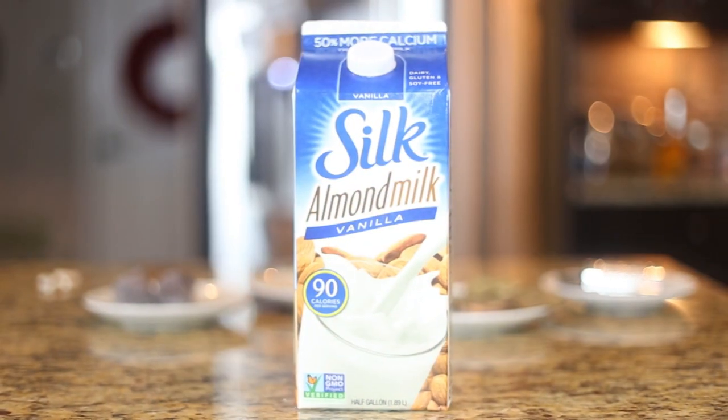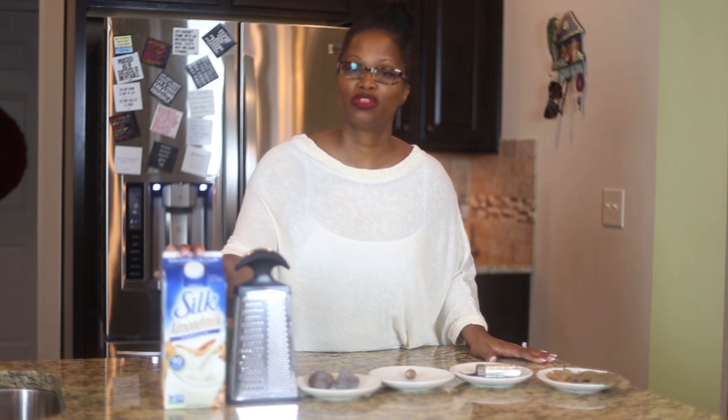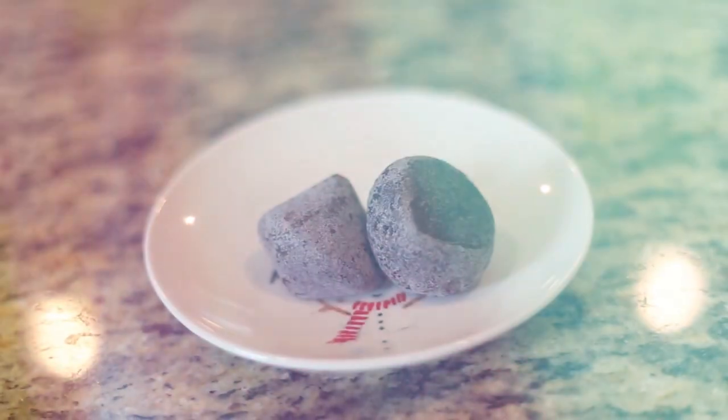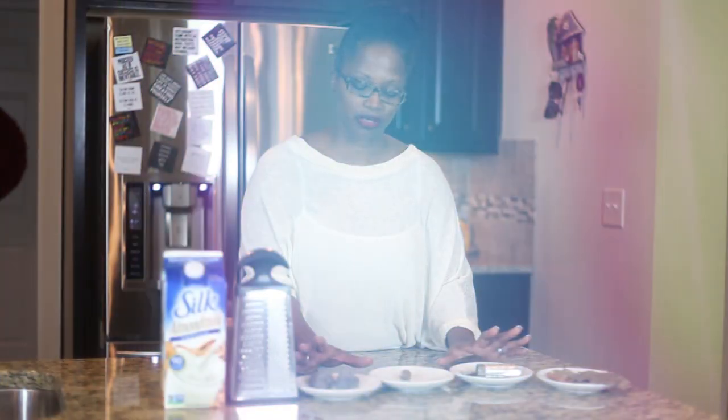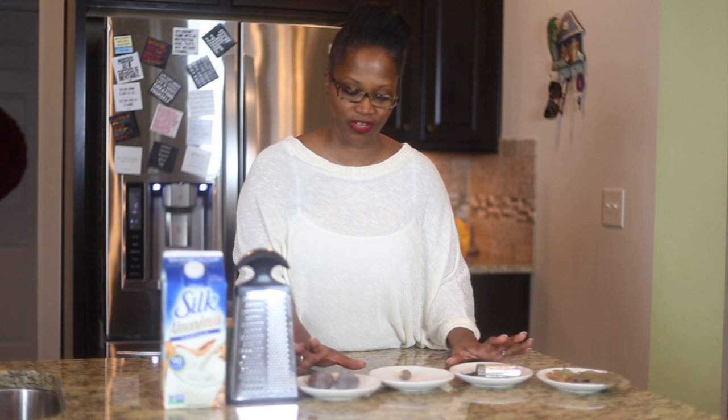The ingredients you need are almond milk, which you can substitute with soy milk or two percent cow's milk, though I prefer almond milk. You need a grater to grate the cocoa balls — here are the cocoa balls. You also need a nutmeg — not the powdered one, not the store-bought kind, but a whole nutmeg. Then you need a nutmeg grater, cinnamon leaves, and cinnamon sticks. I like to use these all-natural products in their natural state because it just enhances the flavor.